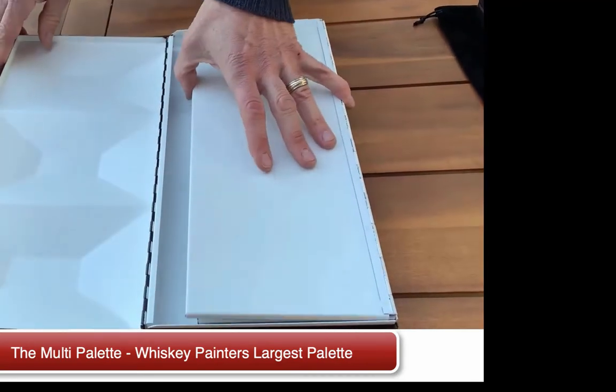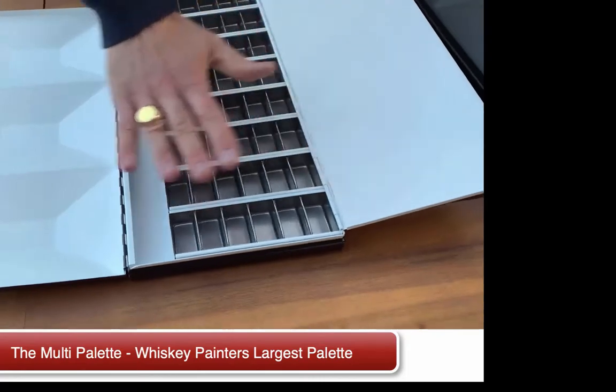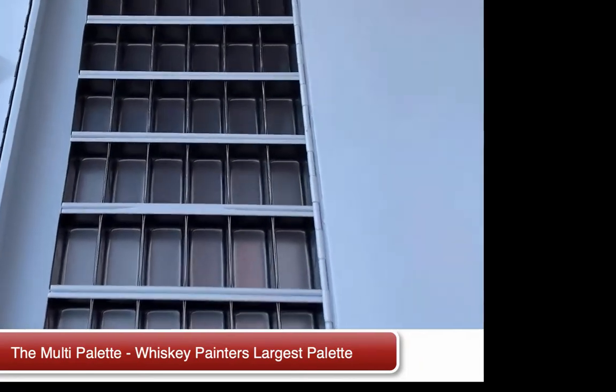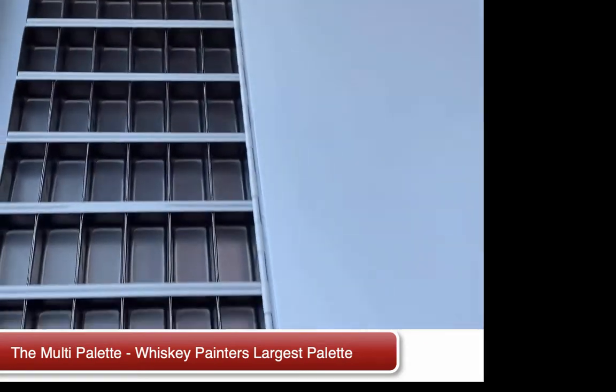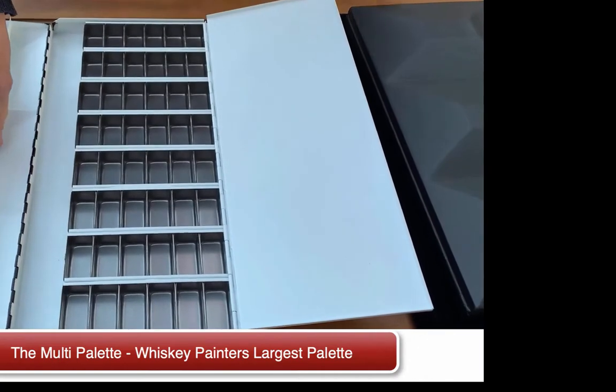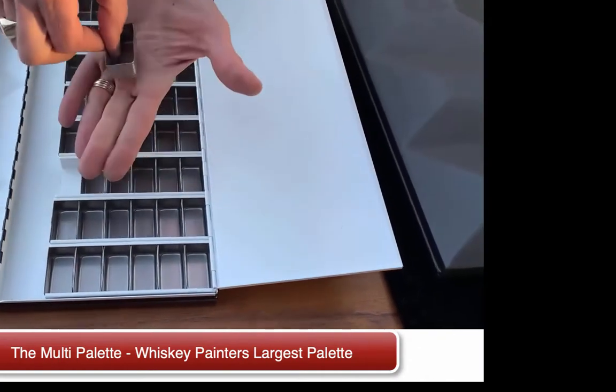The palette here, I'm opening up to show you inside how amazing this is. This really has so many multiple uses because of our unique palette cups. I'm going to remove our patented palette arm here, to show you how the palette cups slide out.